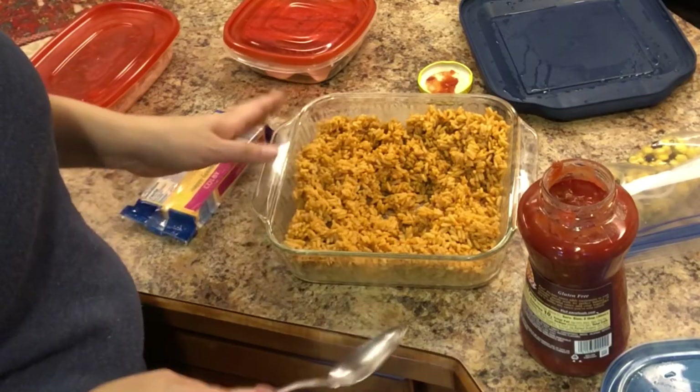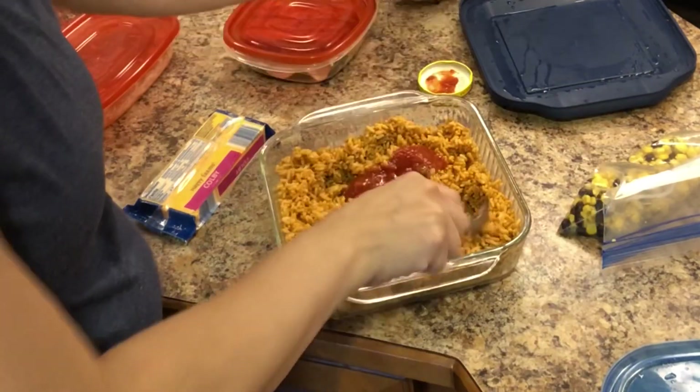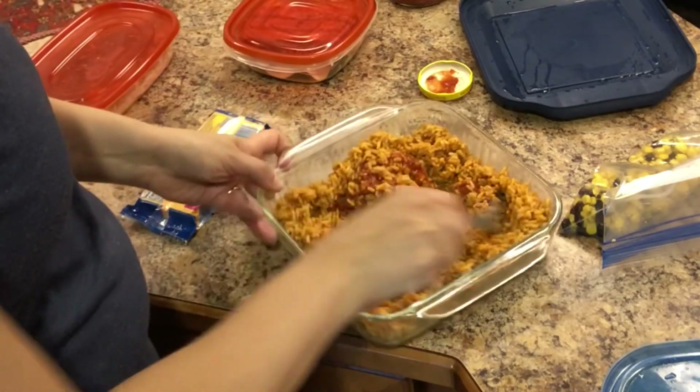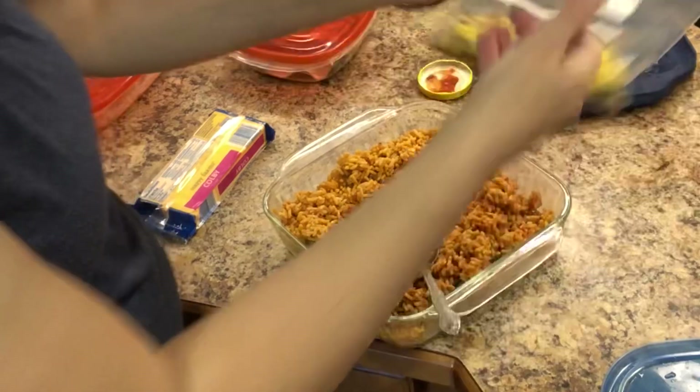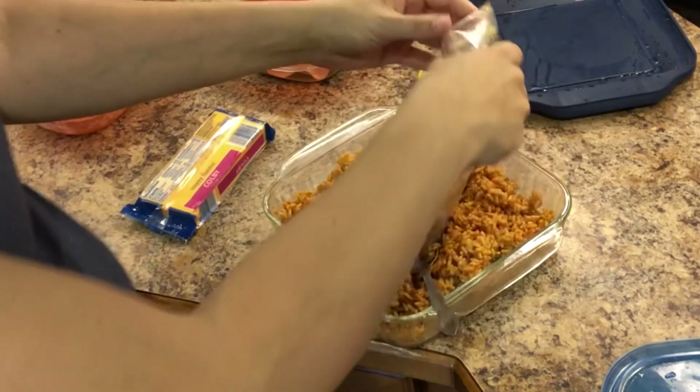This rice is looking a little dry, so I'm just going to add a little bit of salsa to it to kind of moisten it up. Then I'm going to go ahead and add all of the corn and beans.